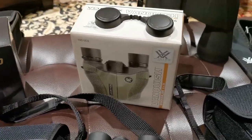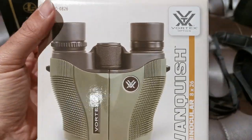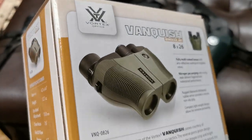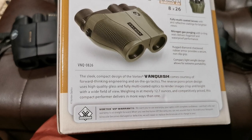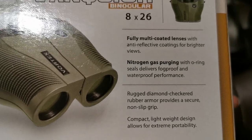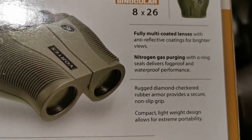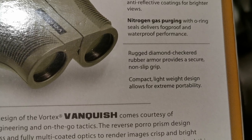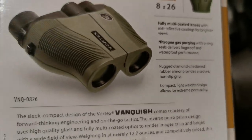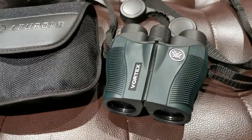Let's start with what comes in the box of the Vanquish — the Vanquish 8x26, basic cardboard box. The box claims: fully multi-coated lens with anti-reflective coatings for brighter views; nitrogen gas purging with O-ring seals delivers fog-proof and waterproof performance; rugged diamond checkered rubber armor provides a secure non-slip grip; and compact lightweight design allows for extreme portability. That I can absolutely attest is true — this unit is extremely portable.